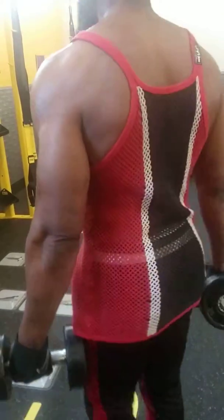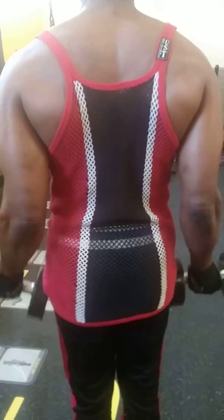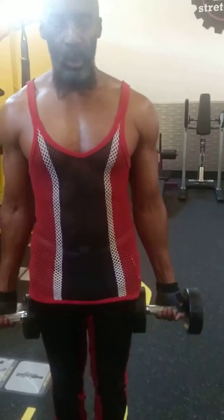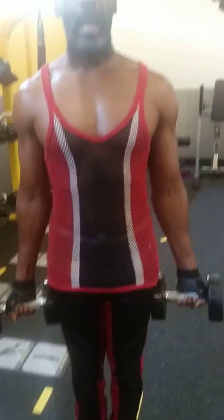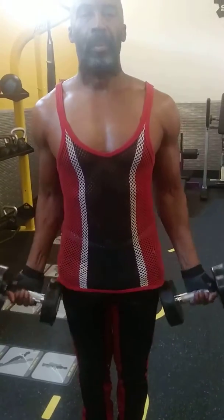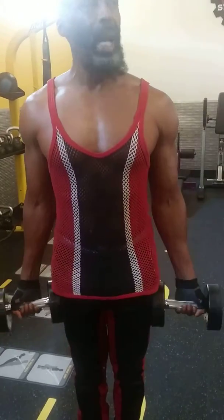Keep your elbows closed and your body still so that it isolates right on that muscle. Chest out and shoulders back. Get yourself a solid foundation under you and curl. Breathe out at the top.